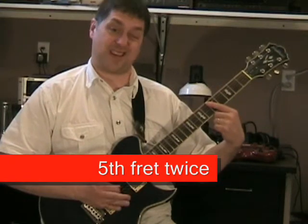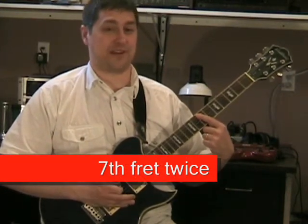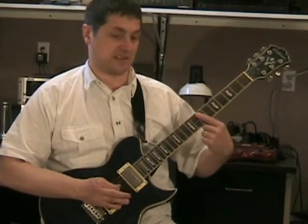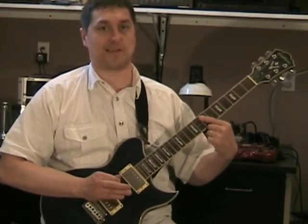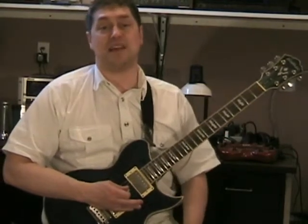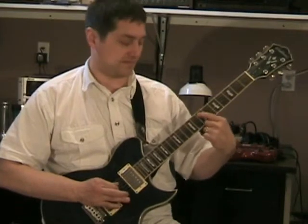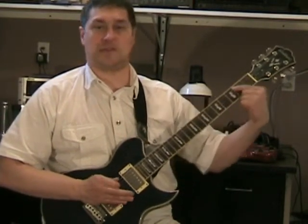Then fifth fret twice, seventh fret twice. I went too fast — just rewind and watch it. Practice that. Now when he does the verse, it's the same pattern but just play the A string — just play the A string there.